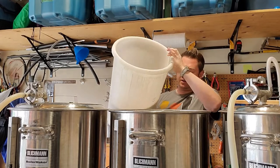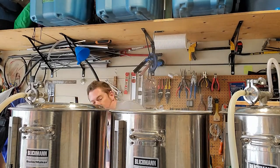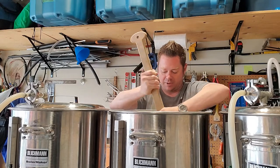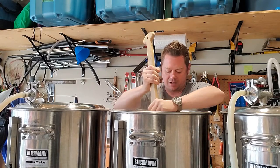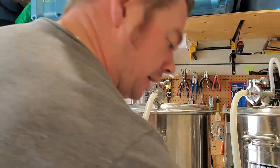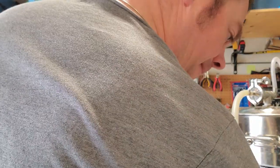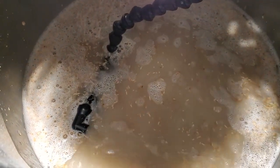My strike water is ready. I'm going for a single saccharification rest at 149°F or 65°C, so I went just a few degrees hotter than that to mash in. It's going to get a really nice stir, then I'll set the lid back and begin to recirculate. I nailed that mash temperature — quite proud of myself — and I'm going to give this a 60-minute mash, so that begins now.